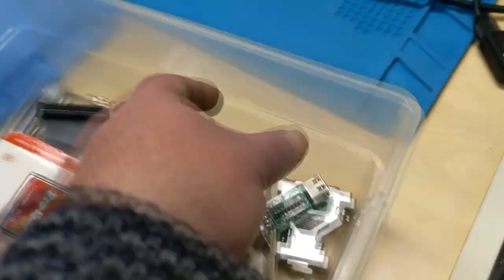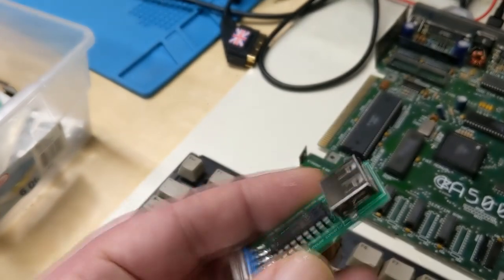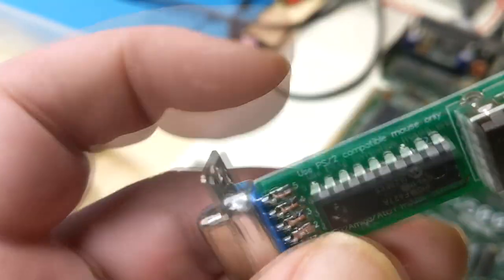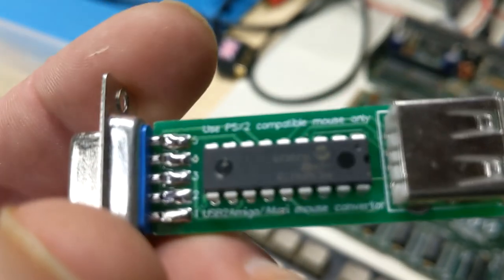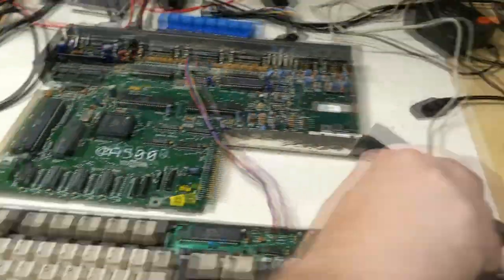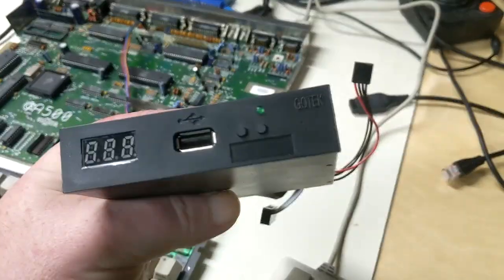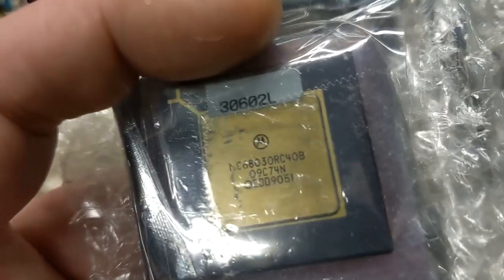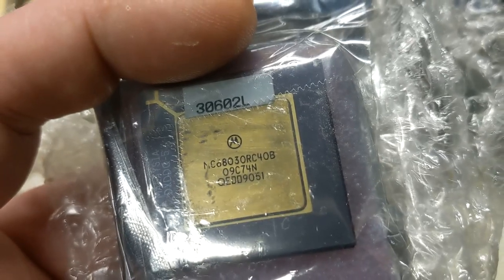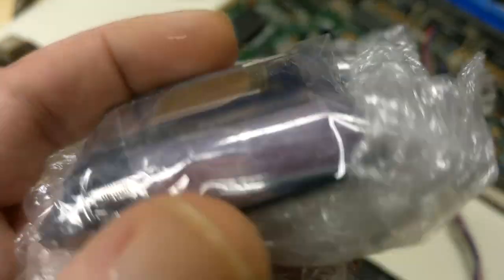Whoa, that allows you to use USB. Yep. Which one is this? A tiny mouse or something? GoTek drive — oh, we're going to put a GoTek drive in there. Might as well. Can you read that? I think that's in... are those 68030 in there? 68030, yeah. Is that what we want? No, I just wanted to know what was in there.